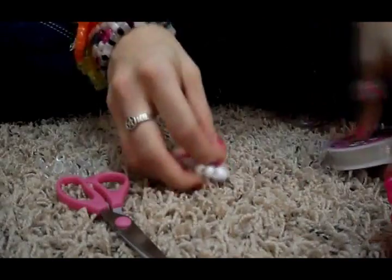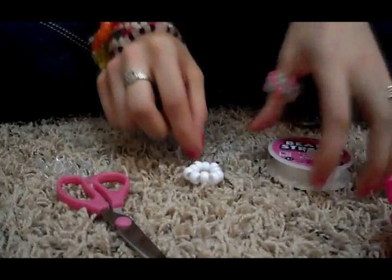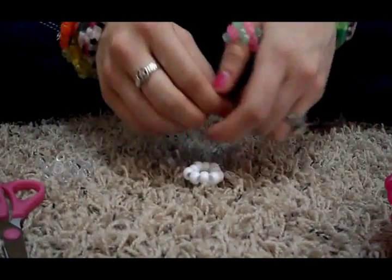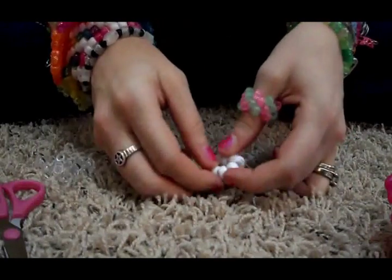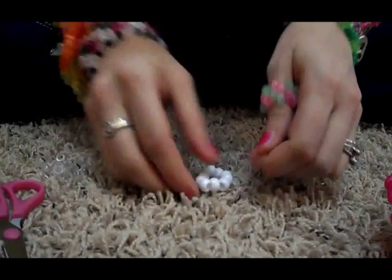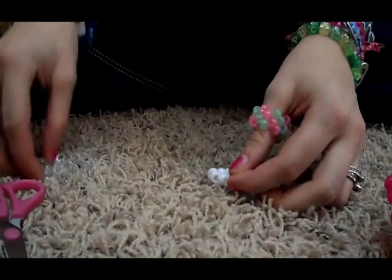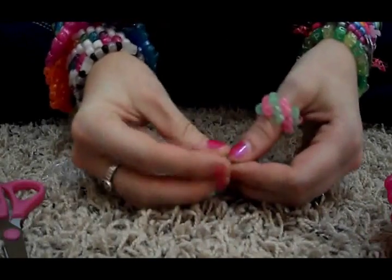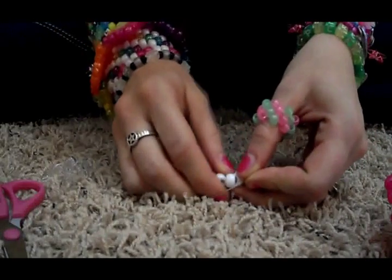Now this next part, there's not really a measuring that you do. I just make a circle around it and cut a little bit longer, just to make sure I have enough. It doesn't really matter where you start — you can kind of start anywhere. I'll just pick a bead, put your string through the bead, and then take three of whatever color you're going to be using for the tips of the stars and thread them on.